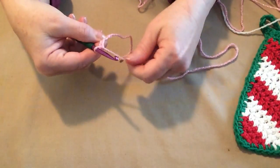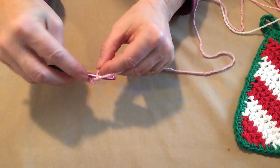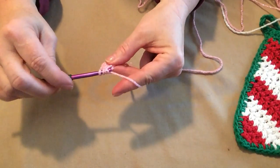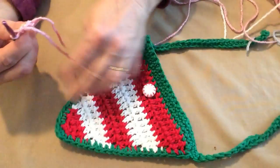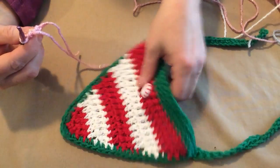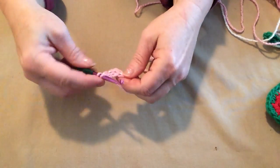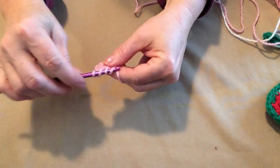Just in case you don't know what a double crochet is: you yarn over, go in the stitch or chain you're working, and pull up that loop. You'll have three loops on your hook. Yarn over, go through the first two. Yarn over, and go through the second two. The whole body of our bandana will be worked in double crochets. Our chain three counted as our first double crochet, and then we do another double crochet for a total of three double crochets.